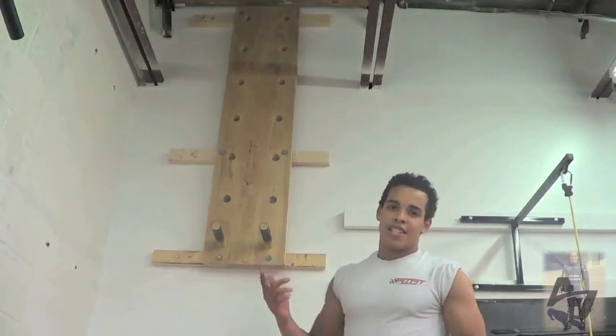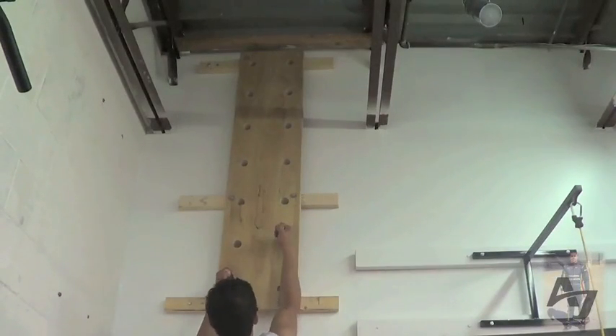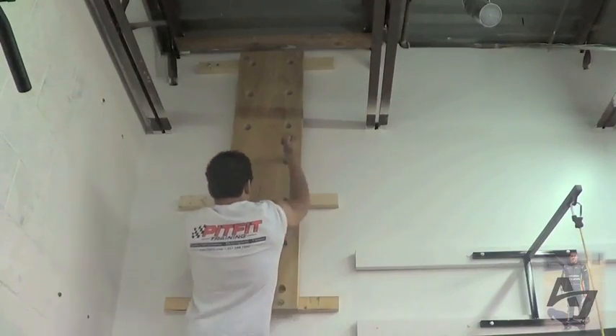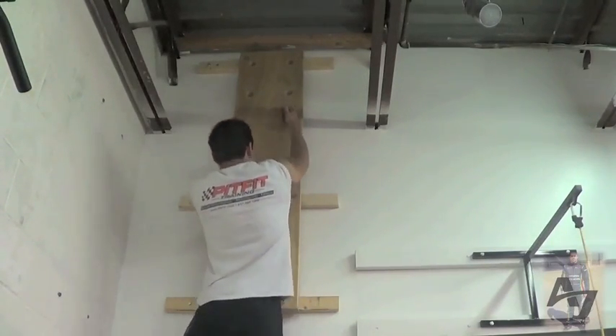We use this occasionally, not that often. Basically you try and climb the wall using these handles. It's a really good lat workout for your biceps and shoulders.